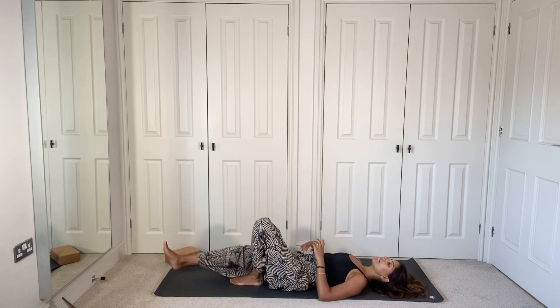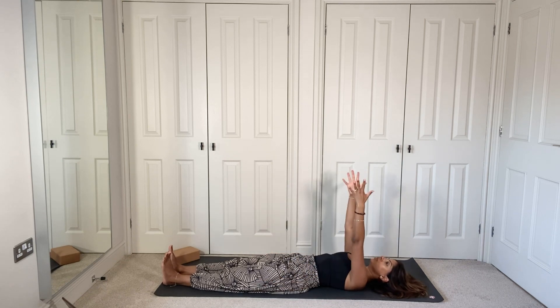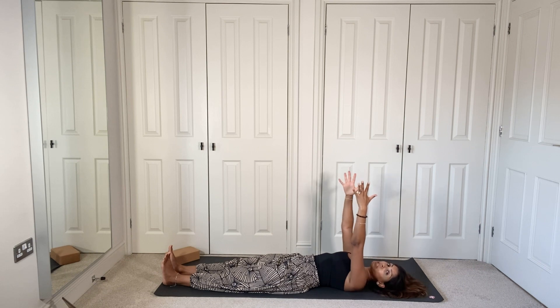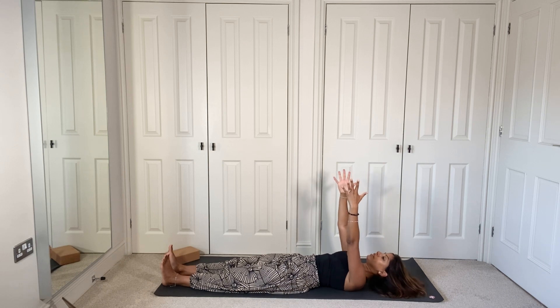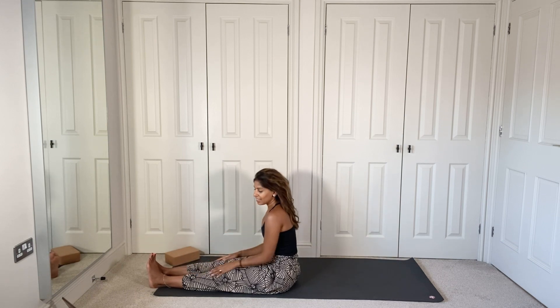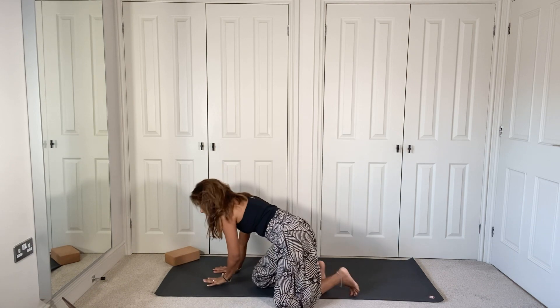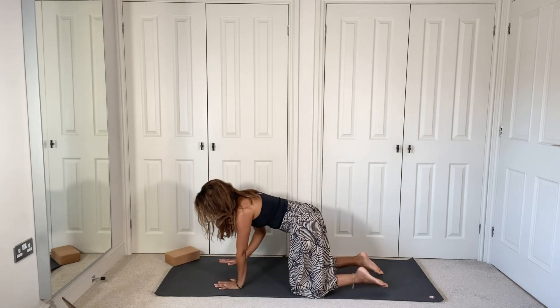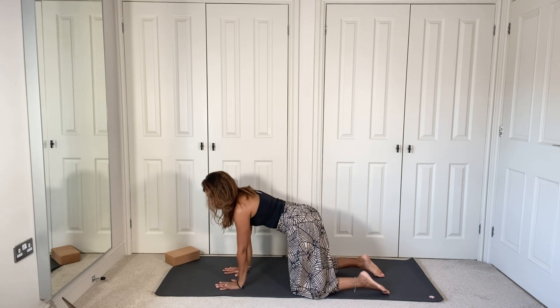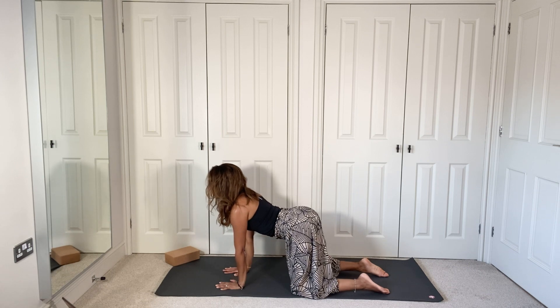Bring both legs down on the mat, flexing the feet so toes are pointed up. Bring the arms up towards the ceiling in front of you and use the core to lift yourself up into a seated position — lift from the core as you roll yourself up. Bring yourself down onto the mat on all fours, hands and knees. Hands are underneath the shoulders, knees underneath the hips, fingers nice and wide.